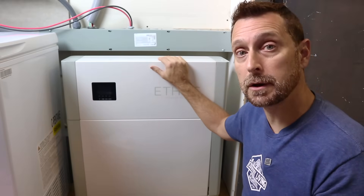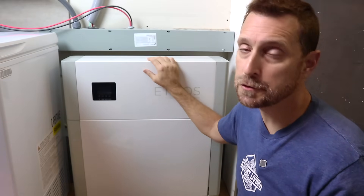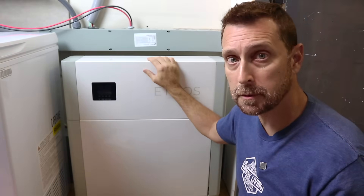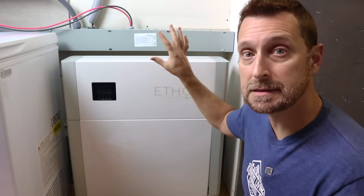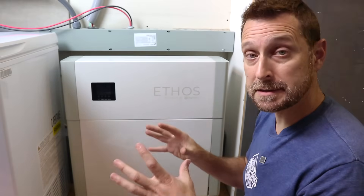This control unit will communicate with your inverter if you choose closed loop communication. If you choose open communication like I normally do, this control unit still lets all of the batteries talk together, so you do need the control unit.